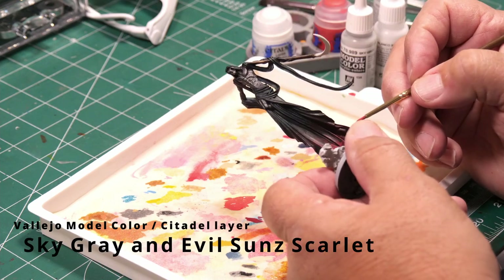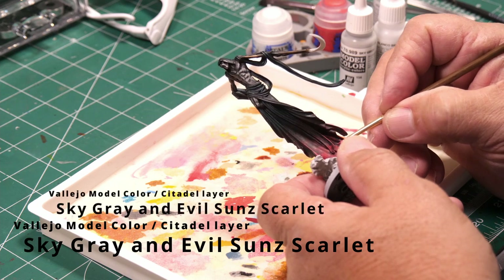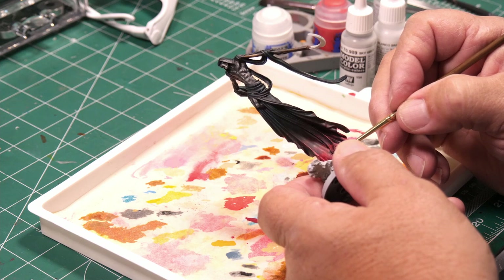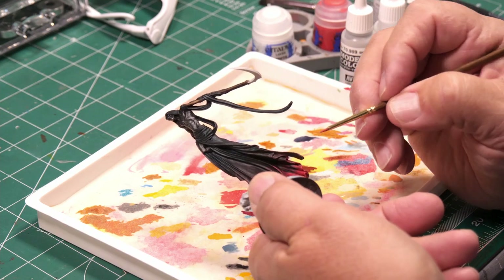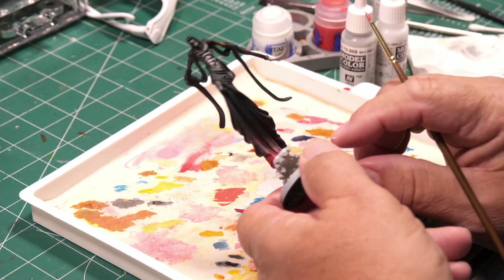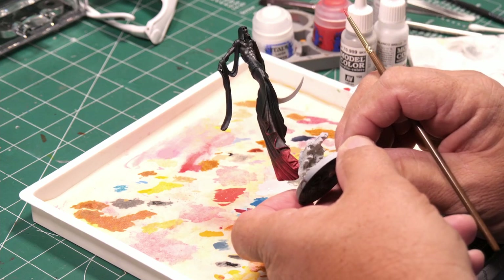Now I'm mixing Vallejo Model Color Sky Gray with Citadel layer color Evil Sun Scarlet in a one-to-one mix to give me a slightly lighter red. This will be used for highlights on the red part of the robe. I don't need a lot of highlights since I want it to look dark, but along the sharpest edges I'll put little bits of this color.